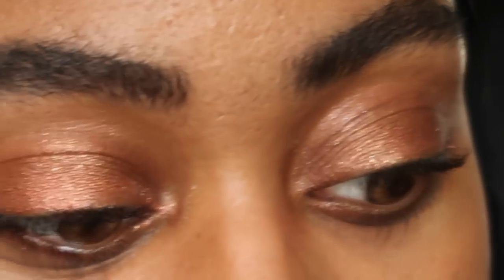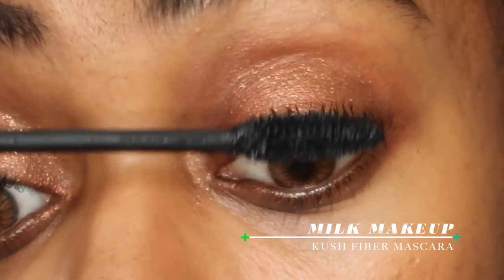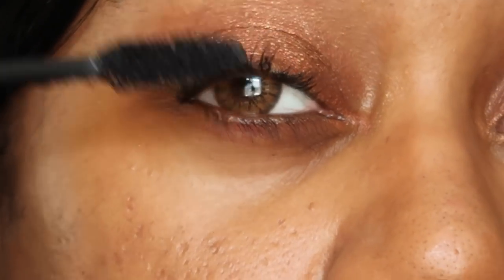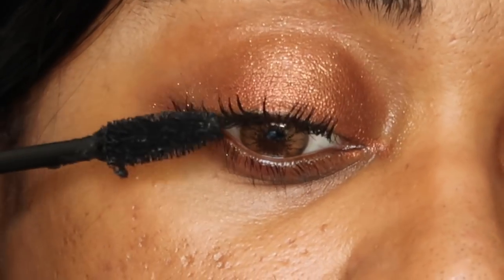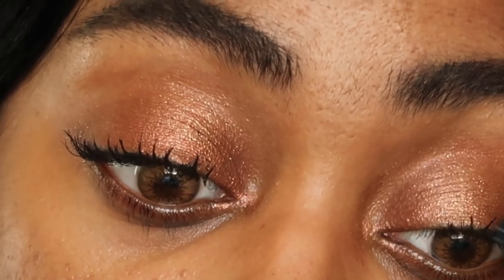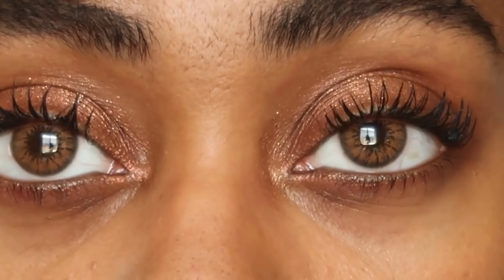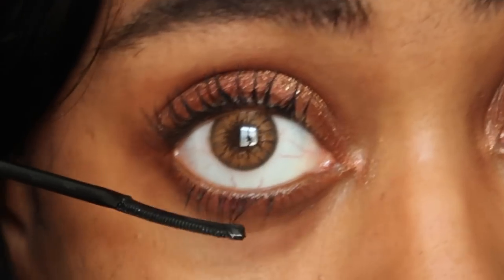I'm going in with my Kush mascara from Milk Makeup — I love this mascara. It's a fiber mascara so it adds more fibers to your lashes and just really brings them out. I don't really like wearing falsies that often so this is great. For my bottom lashes I have a Japanese mascara I got in Japan with a very thin brush, which helps to really bring them out.